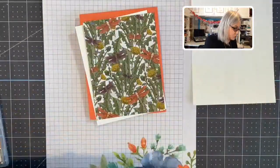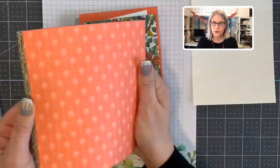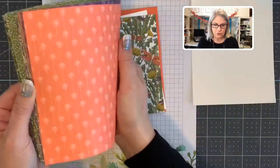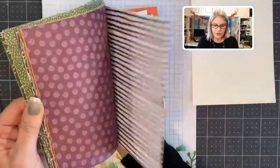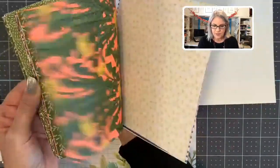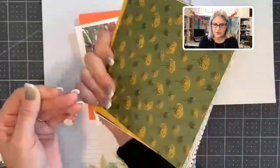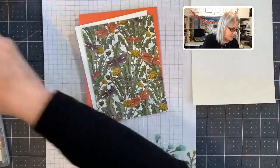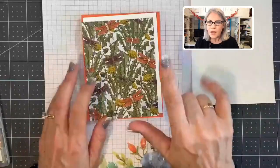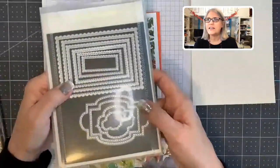This paper could be used for more than just the dragonfly stamps — you can use it with anything. If you need Calypso Coral for a card, you've got that. You've got Rich Razzleberry, there are some dragonflies — really beautiful colors and beautiful designs. That's the paper we're using today, Dragonfly Garden — or Dandy Garden, I think it's called.